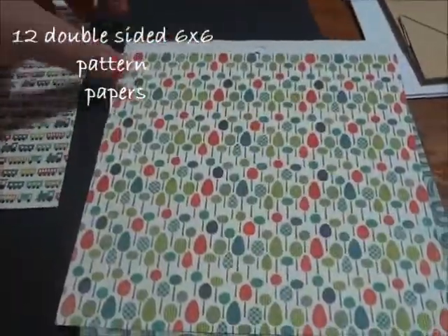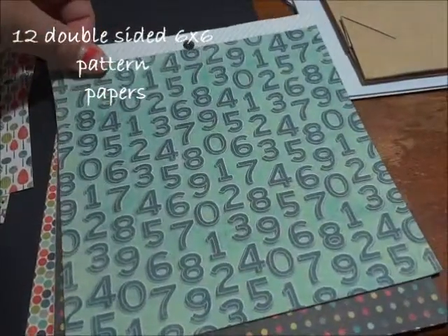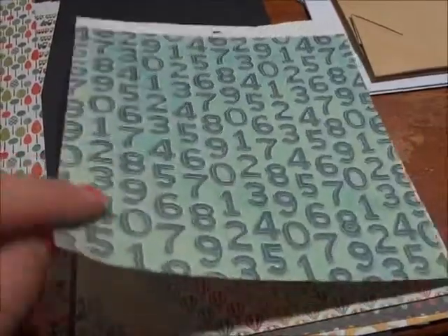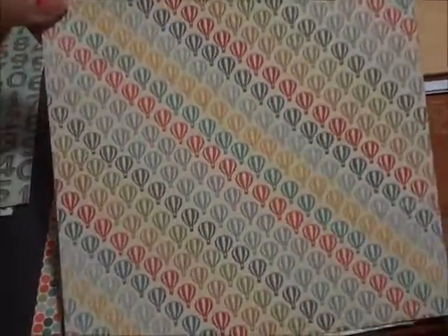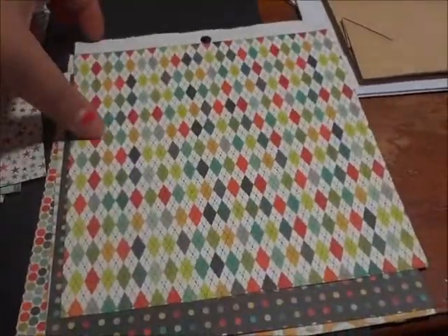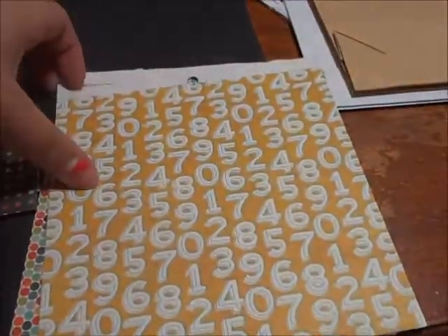Love this train one. This one screams my son completely — that's probably why I ended up purchasing it. Needless to say, he will be getting a mini album out of this, out of his younger pictures. He's almost 6 now. Love the hot air balloons — they are very hot right now — with the stars. These are in those really pretty primary colors, and then a little bit off of the primary colors.